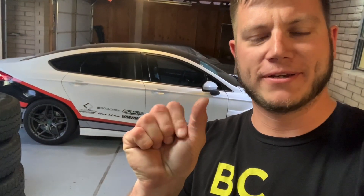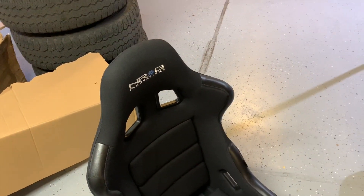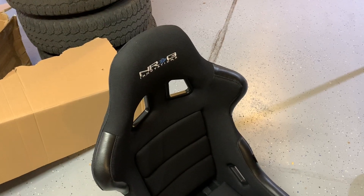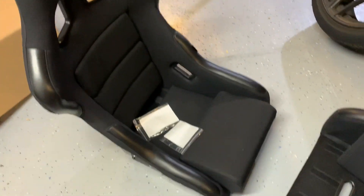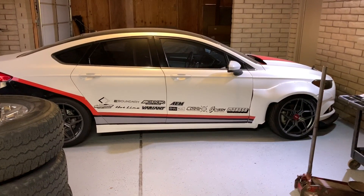I need to cut a little bit off the inside door handles because you cannot open the rear doors from the inside — they hit the main hoop again. So here we go. Got them out of the box. Some of you thrifty racers or car guys might recognize them. They're just NRG, not FIA certified or anything.